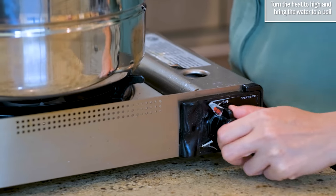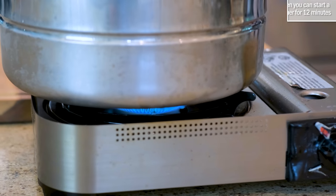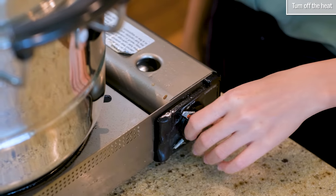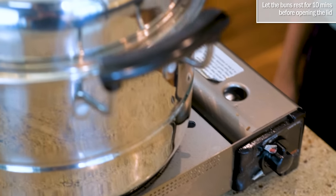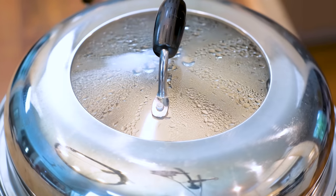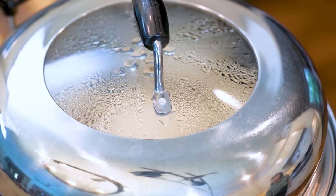Turn the heat to high and bring the water to a boil, then start counting the time for 12 minutes. Turn off the heat and let the buns rest in the steamer for 10 minutes before you open the lid, or else they will shrink once they make contact with the cold air.